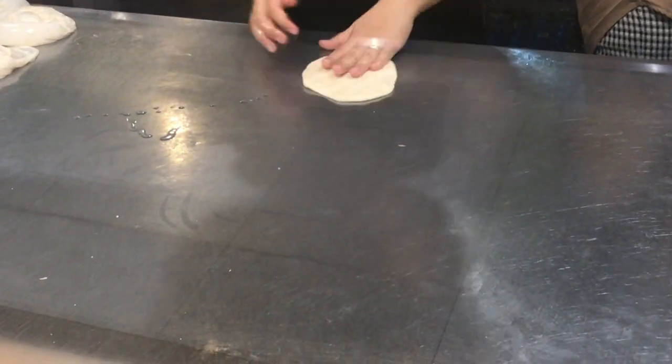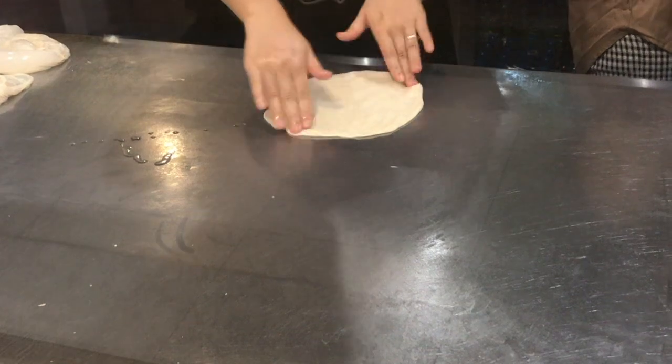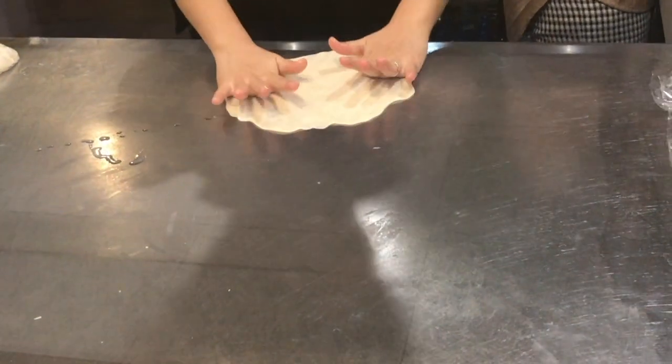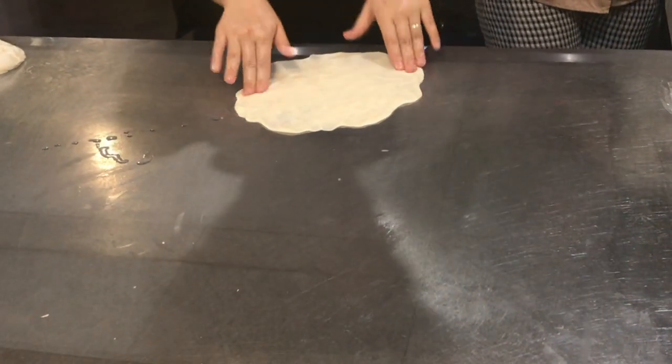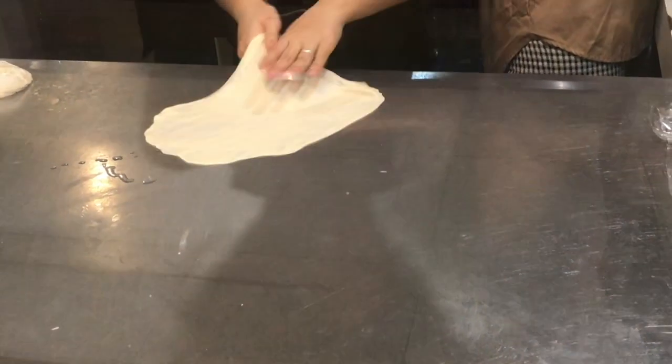Today I'm introducing you to Ro Thi. I grew up watching my grand-aunt making it frequently, so it really is close to my heart. I used to become mesmerized by the way she would swing the dough in the air like the NYC pizza makers.